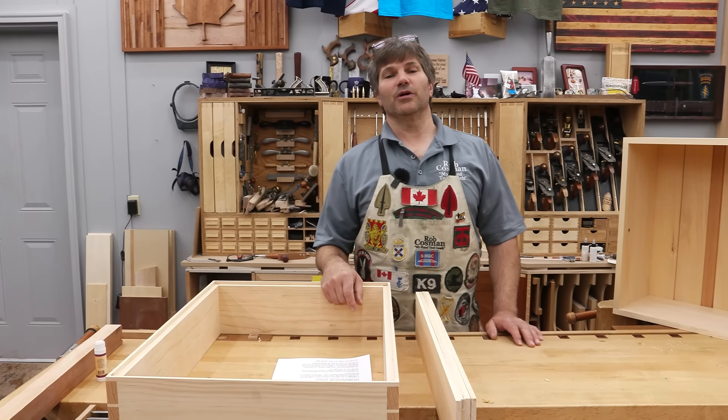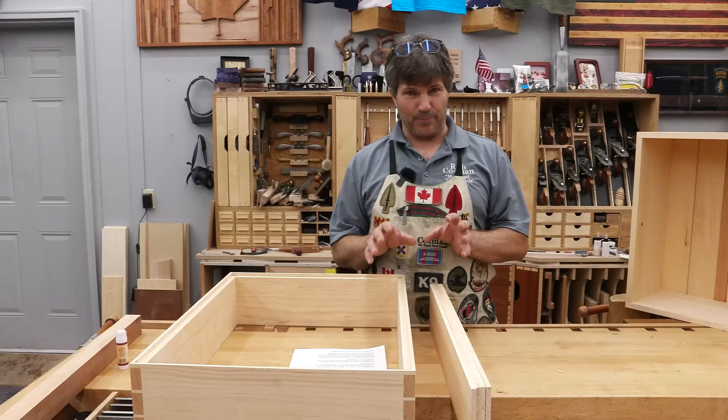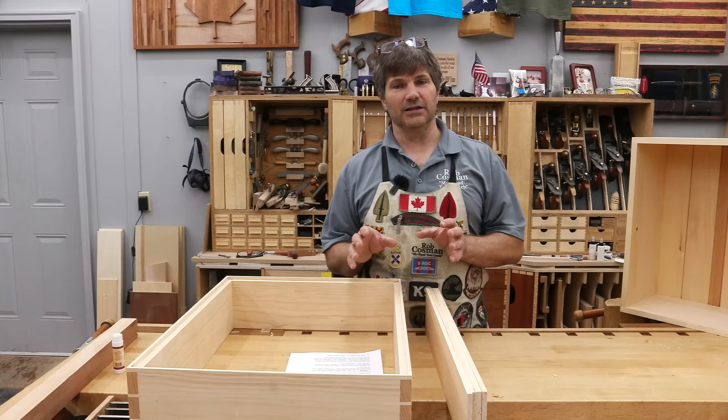Hi, I'm Rob Cosman. Welcome to my shop. In our ongoing series on furniture making for beginners, we started by building this case. Now I'm going to show you how to do a shiplap back. It's a really nice way of having a solid wood back and at the same time appropriately dealing with wood movement.